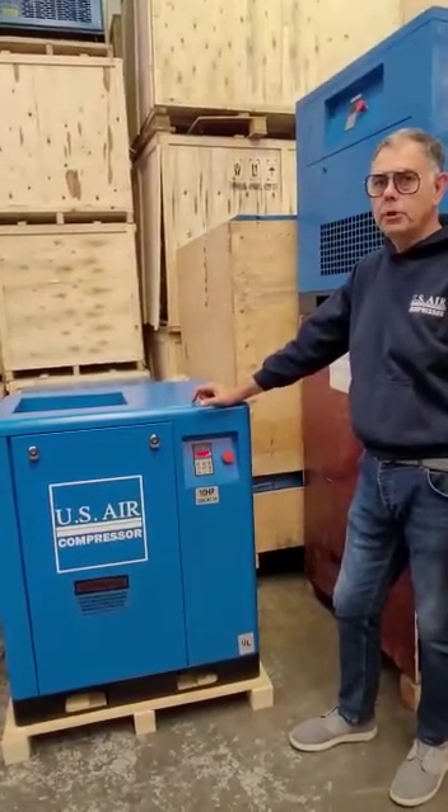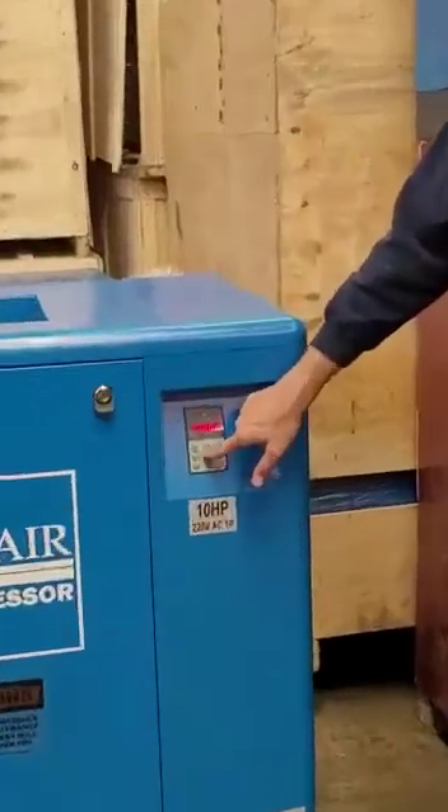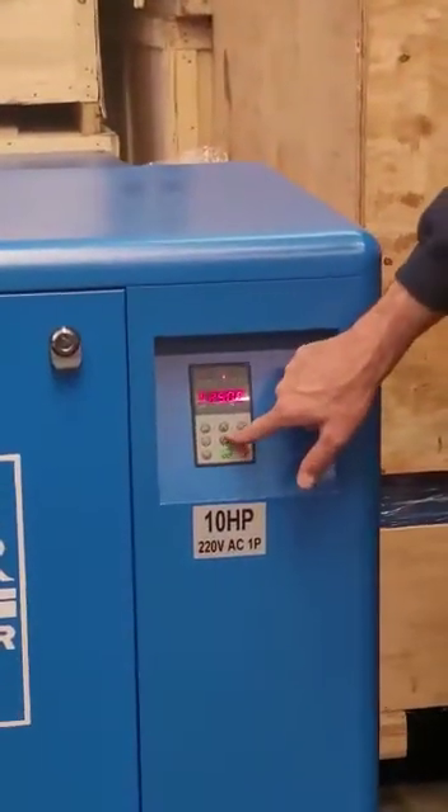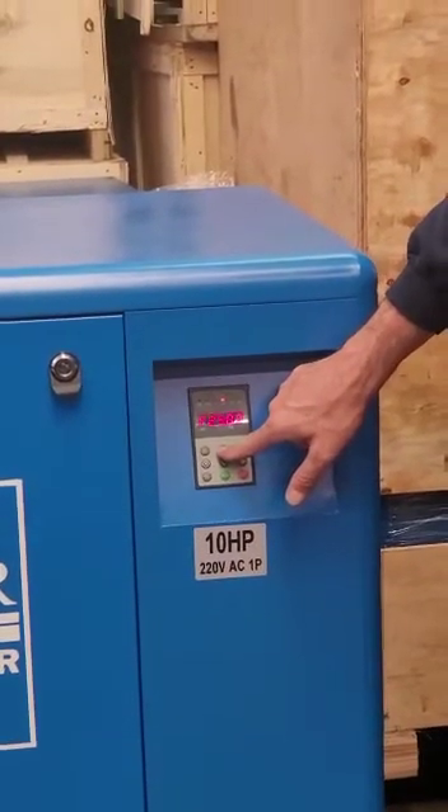Before we start the compressor, we need to set the pressure. To set the pressure, we are going to use the down or up arrows. The down arrow is going to reduce the pressure we want to run at, and the up arrow is going to increase the pressure we want to run at.